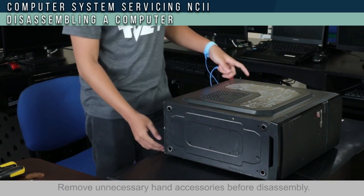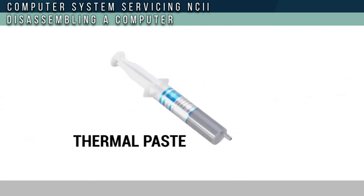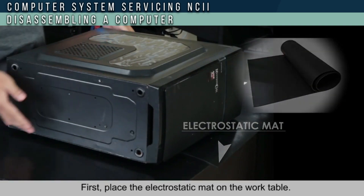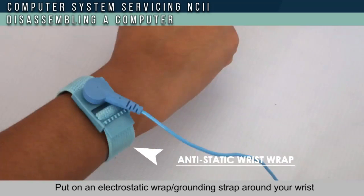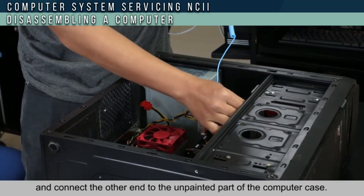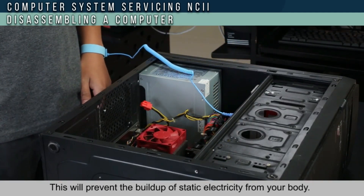You will need the following tools. First, place the electrostatic mat on the work table. Put an electrostatic wrist grounding strap around your wrist and connect the other end to the unpainted part of the computer case. This will prevent the build-up of electrostatic electricity from your body.